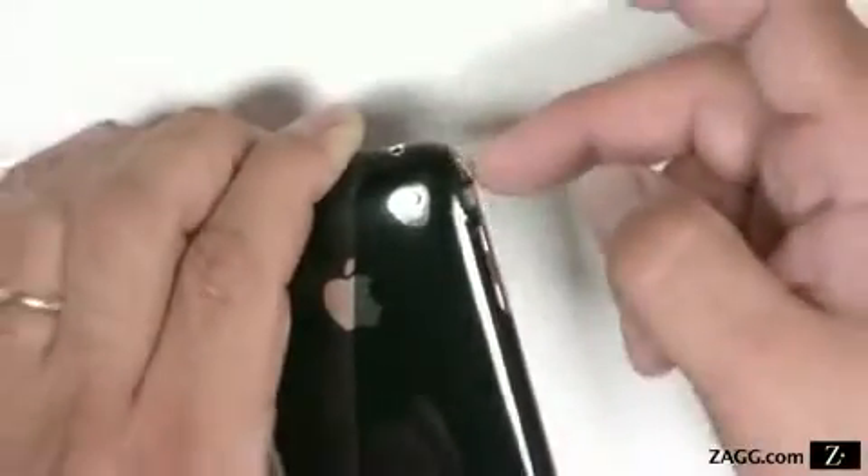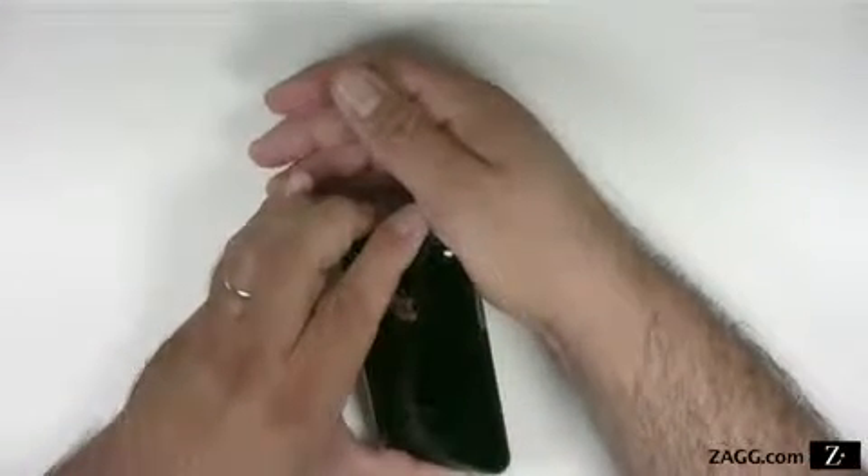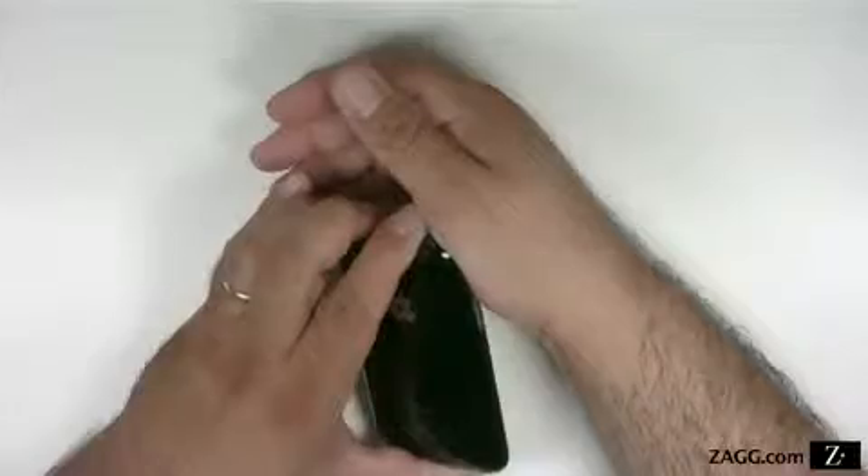Here are a few suggestions that may ease the application of difficult pieces. The palming technique is a great tool for any problem area. Hold the invisible shield against the device with the palm of your hand for 30 to 60 seconds. This will help dry and mold the film to the corner or side.